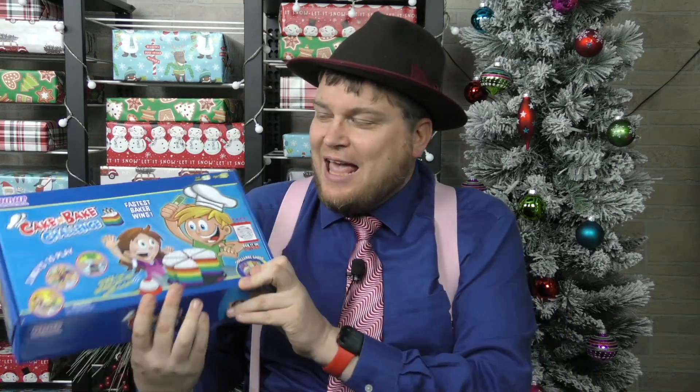Hey everybody, I'm Tom Vassel, and today we're taking a look at Cake and Bake Challenge. Hear the bell in there? So this is a game where you're going to stack a cake and hit a bell.